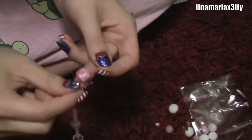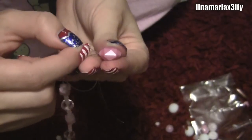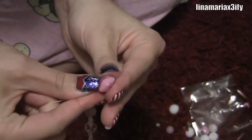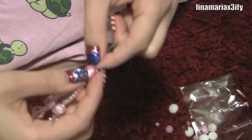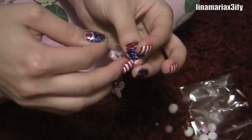Then you're going to take the end from the other string and put it through the big center piece bead that's in the middle — that's going to be like your centerpiece. So you're going to loop the other end through that bead, and then you should have two strings coming out of that piece, and that's the part that's going to fit around your ankle.